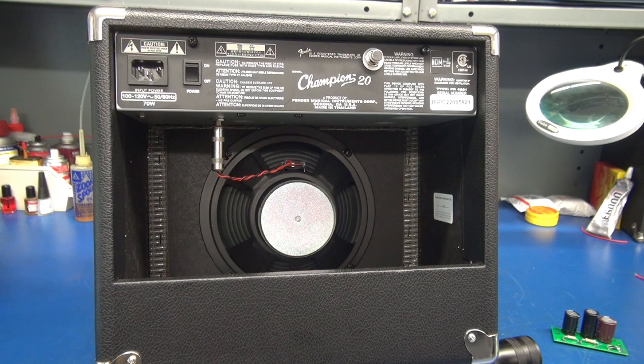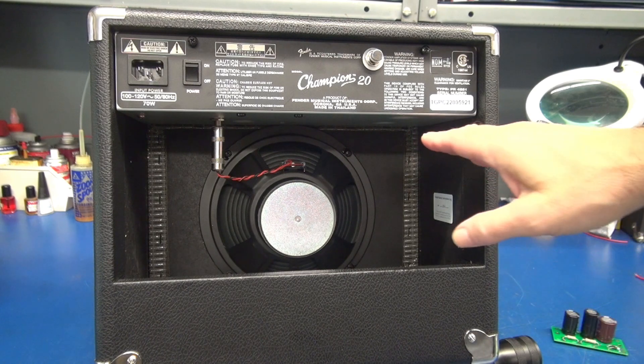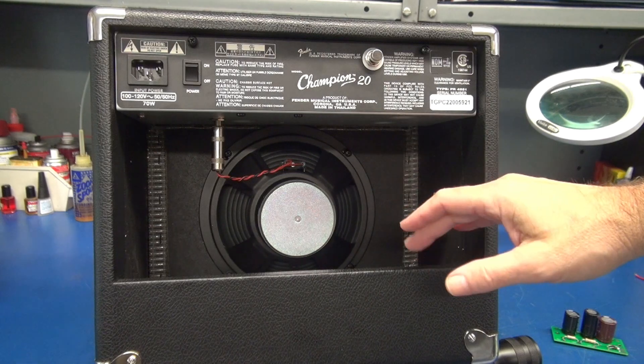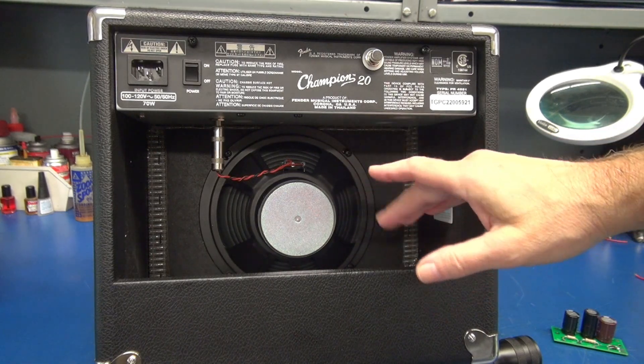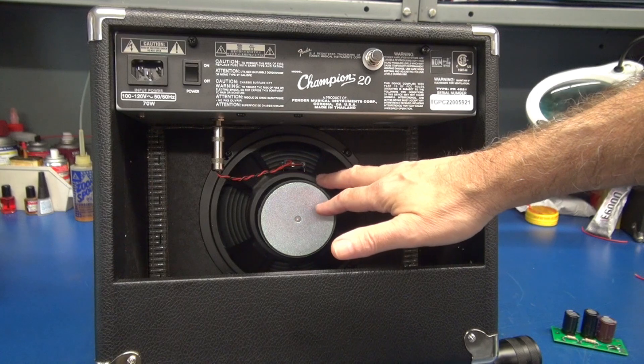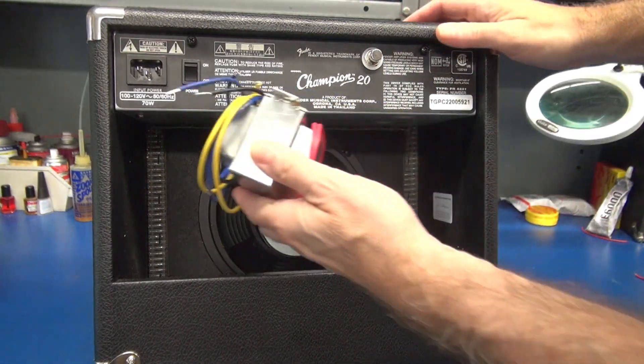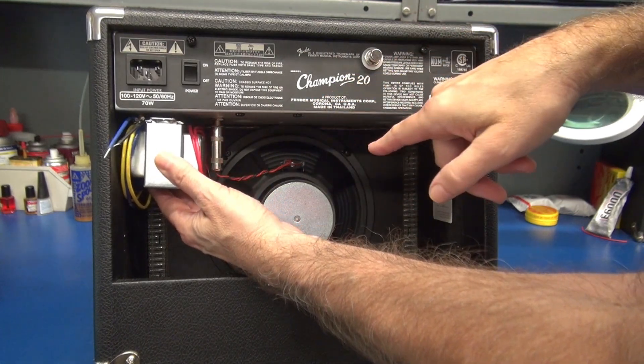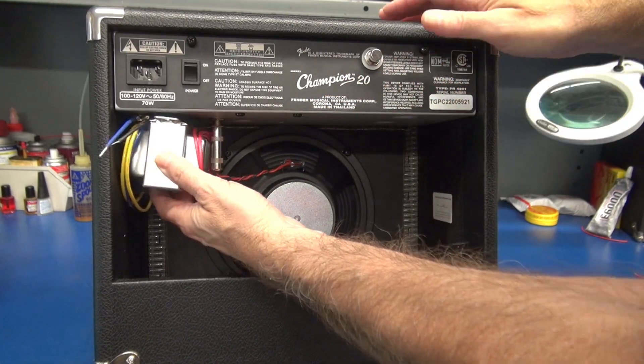Here is the rear of the Fender Champion 20. This is a great candidate for conversion to tube type because, as you can see, we are wide open under here. There's no power transformers, there's no heat sinks, and there's plenty of clearance between the speaker and the chassis. So if you can envision a power transformer nestled here, all your tubes — I'll put the transformer over here.